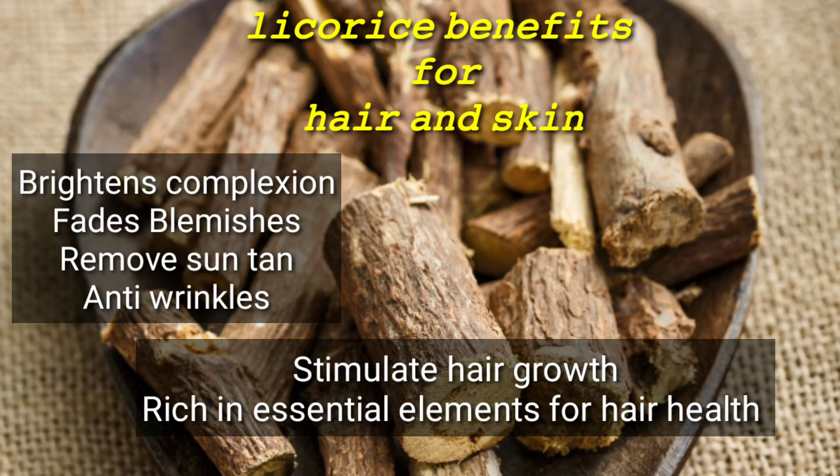Today, we are going to show you a new way to Ayurveda. We will show you how to make this new Ayurveda approach.